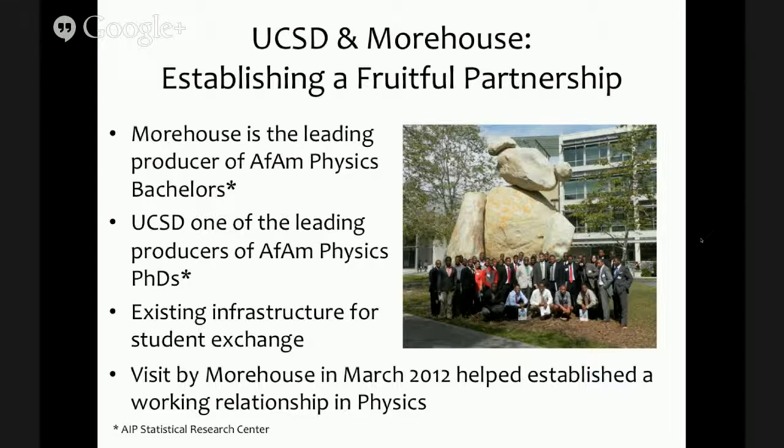More important is that there is existing infrastructure between UCSD and Morehouse. For the past 13 to 15 years, we've had an existing student exchange program between our universities, with two or three students exchanging between campuses every year. The driving factor was in March 2012, when Willie Rockward brought about 40 young men from Morehouse on a college visiting tour through Southern California. His first stop was here at UCSD, and that visit really galvanized a working relationship between himself and myself, leading to the development of the proposal for this program.